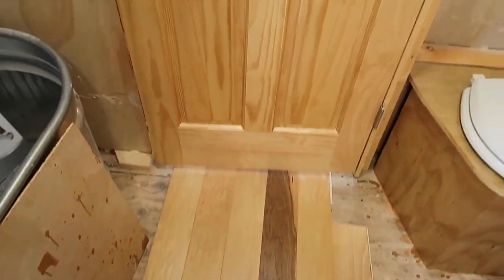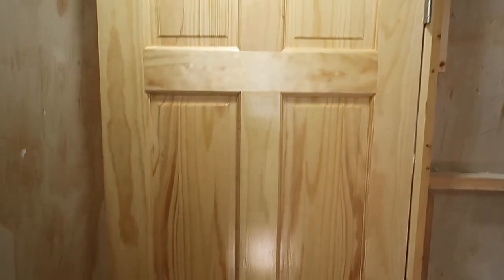We also finished up the insides of these doors. We finished up the inside of that door. It turned out really good.